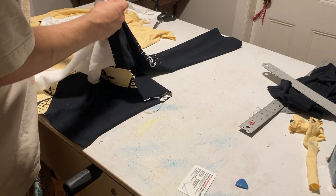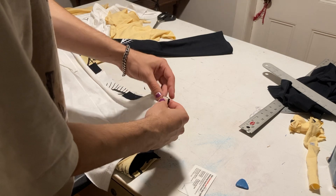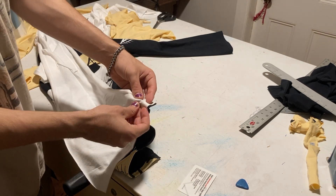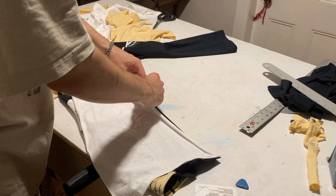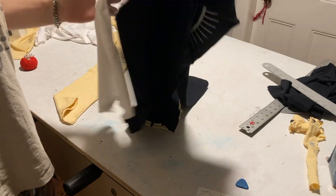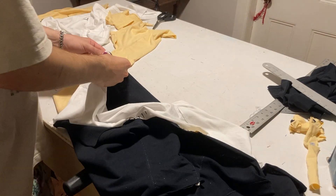I started by pinning the shoulder pieces together of the white sleeve piece and the middle piece. Make sure you pin them right side to right side — the sides you want facing out when you're done sewing, you want those facing each other when you pin them. Then just pin along that whole entire seam.